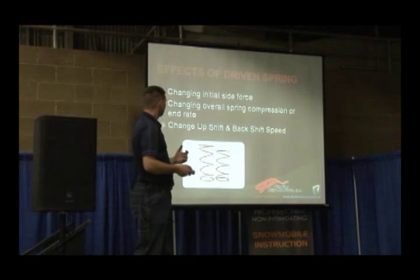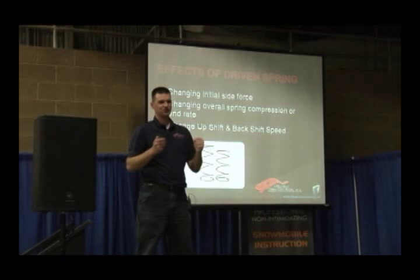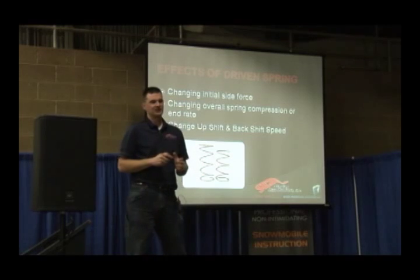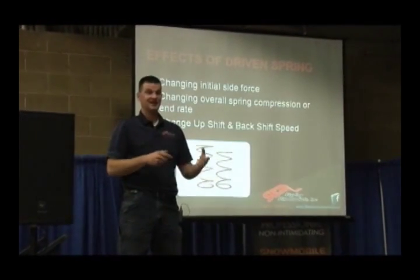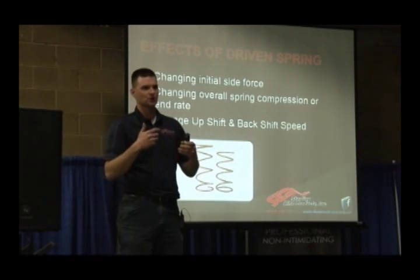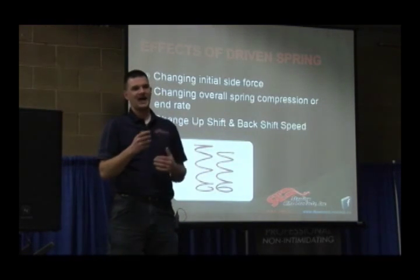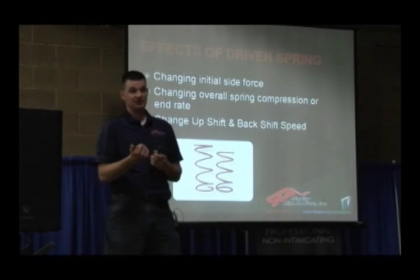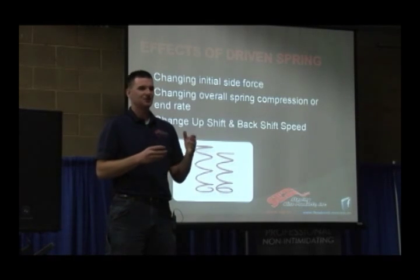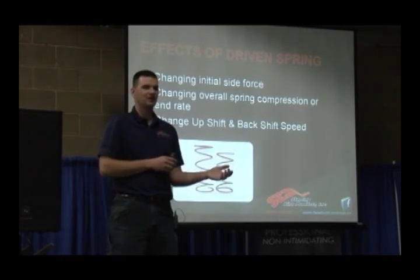Effects of driven spring. The biggest thing to remember with driven spring on a secondary is side pressure and heat — that's pretty much what it comes down to. It is possible to be too stiff and have too much side pressure. What will happen then is the machine will get very revvy but it won't go fast — you'll sound like you're going fast but you're not doing anything. There's a happy medium: you can either go to a steeper helix or back off on spring pressure. You've got to weigh how fast the machine will upshift and still maintain a cold belt temperature.